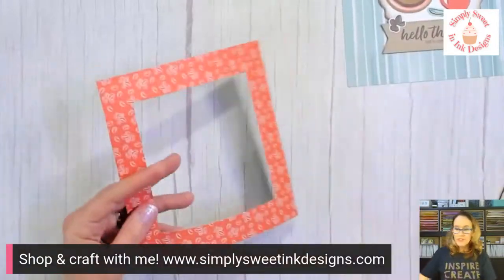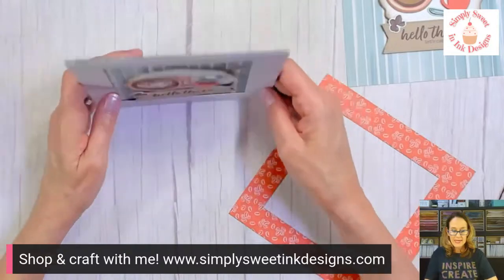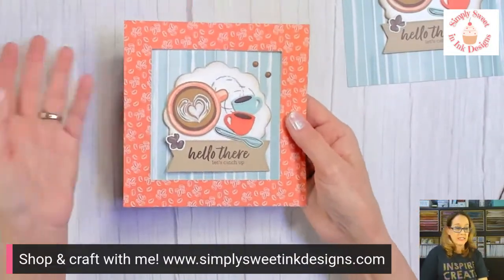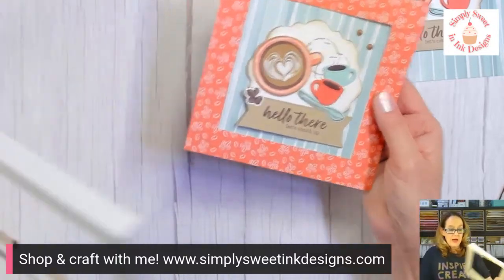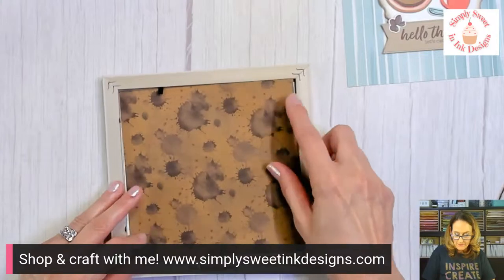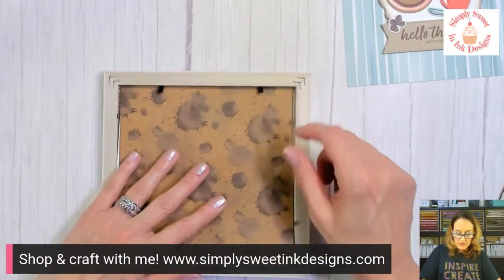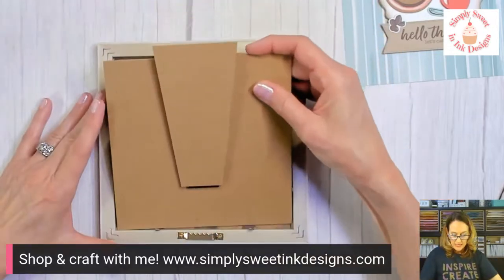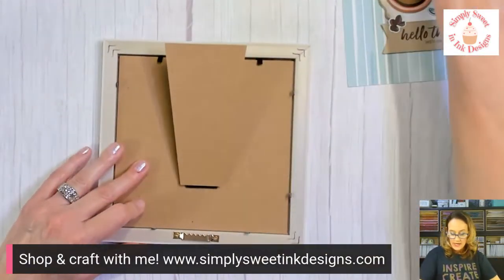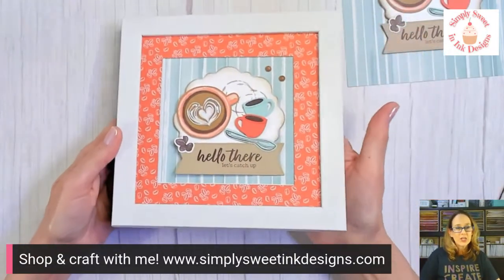You can do this with any kind of patterned paper or even cardstock. Then just pop out the center — easy peasy. Let's go ahead and put this in our frame. Use the mat that came with the Happy Houseplants kit for a little more stability, then pop the project into the frame, add the back, and press down.